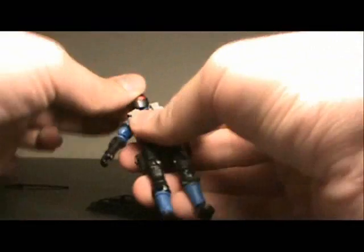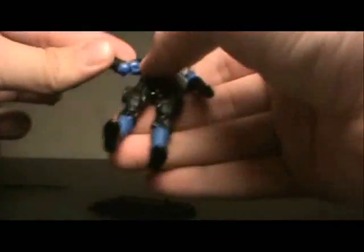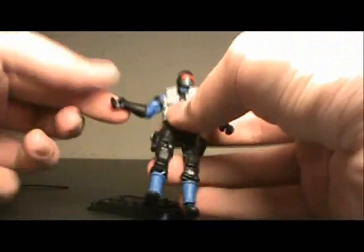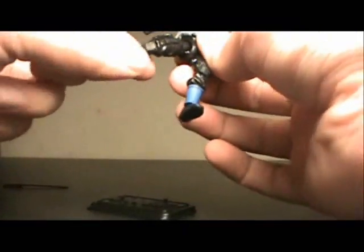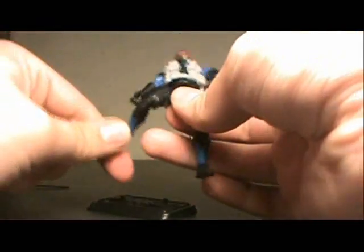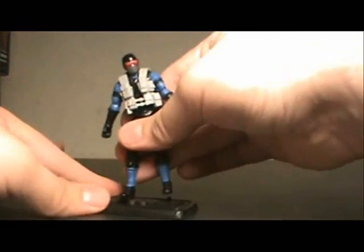As far as his articulation: he does up and down at the head, and a full 360. Arms are on a ball joint — full 360, go out, bend and spin at the elbow, spin at the wrist, although it appears his wrists are not hinged, which is unfortunate. Legs go forward, back, and out. Double joint at the knee, and he has an ankle joint. Super nice articulation overall on this Snake Eyes.